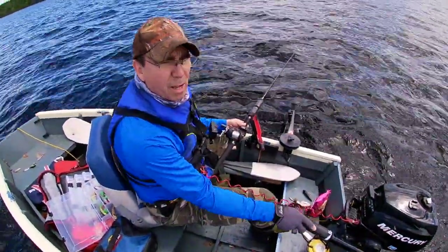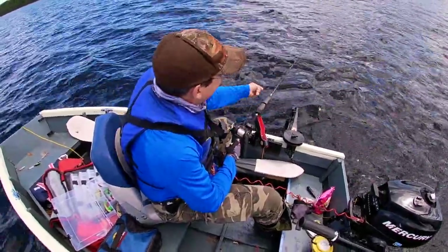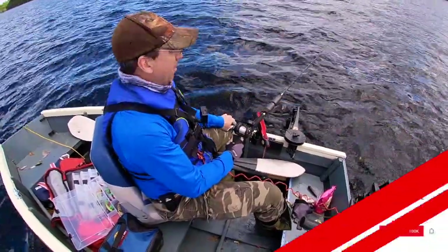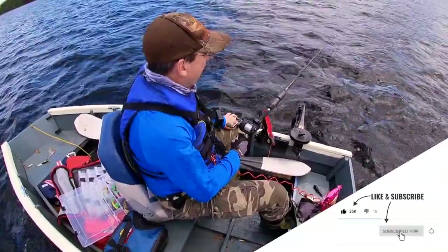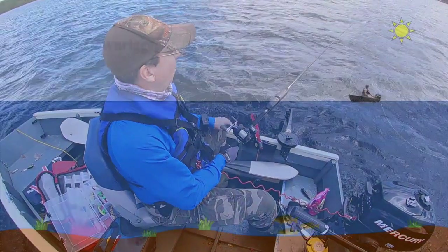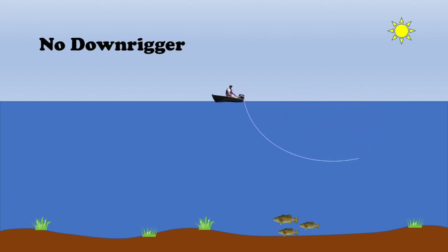I like to troll at somewhere around 2 miles an hour. How much line I pull out behind the ball really depends on the situation. Why use a downrigger at all? Well, I fish for stripers, and a lot of times the stripers I'm fishing are down 60 feet — it's tough to get a lure down that deep where the fish are. A downrigger really helps.